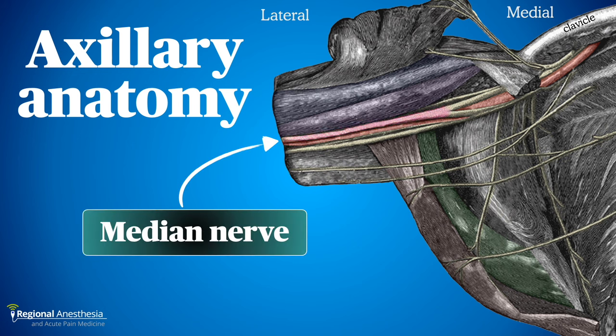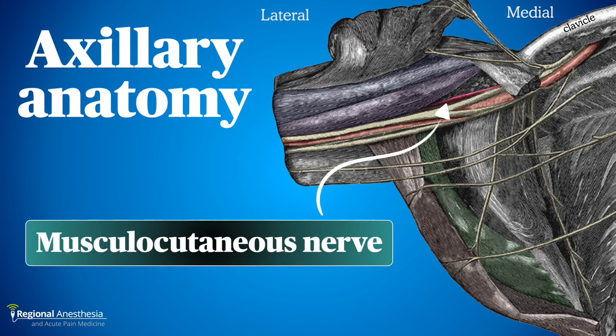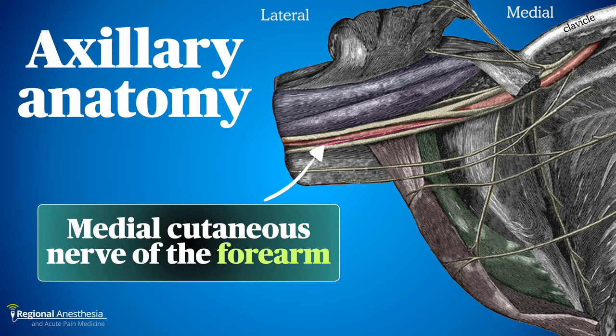At this location we can see the individual nerve branches. The median nerve is superficial and on the same side as the coracobrachialis. The ulnar nerve is also superficial but on the other side of the artery. The musculocutaneous nerve usually takes off early from the lateral cord and travels through the coracobrachialis muscle before emerging between the biceps and coracobrachialis.